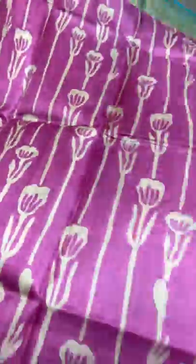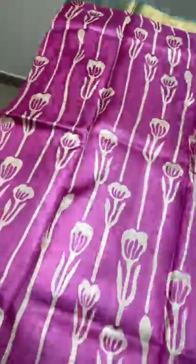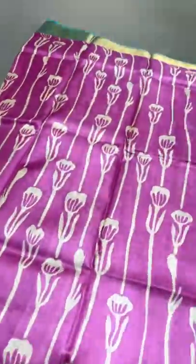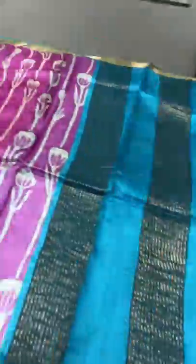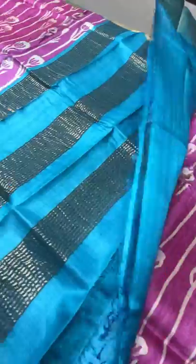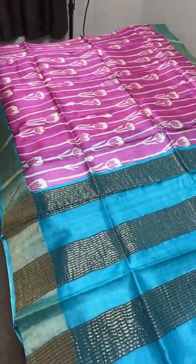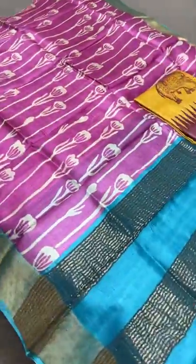Next is a brighter combo with all-over printed design — a pink saree with water lily concept prints. Cream and green are used for the printing, and we have a contrast blue color for the borders. The same Ananda blue shade is in the pallu as well as in the blouse piece. Excellent combination. Take a screenshot to book — 4325 plus shipping.